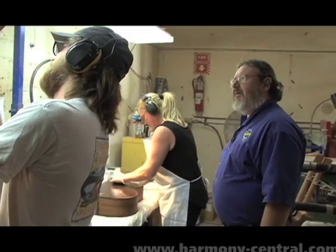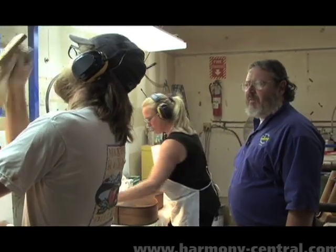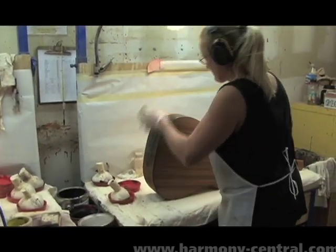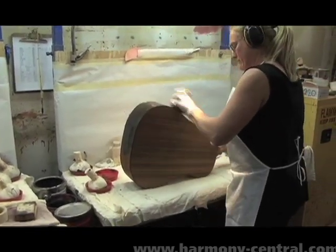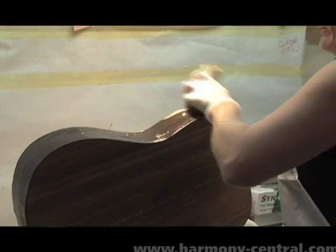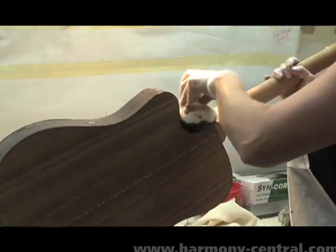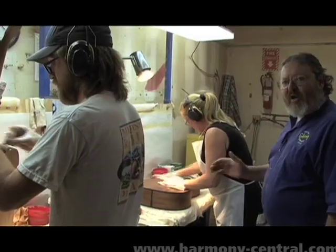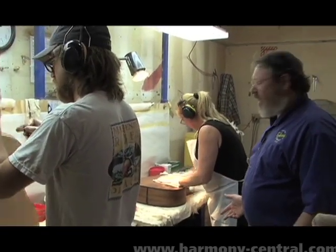In this department, this is where the application of the paste filler is used to fill the pores of the open grain hardwoods that we use: mahogany, walnut, koa wood, rosewood. Each of these gets the paste rubbed in with the grain and carted off in the opposite grain direction, buffed to a low sheen and allowed to cure and dry.